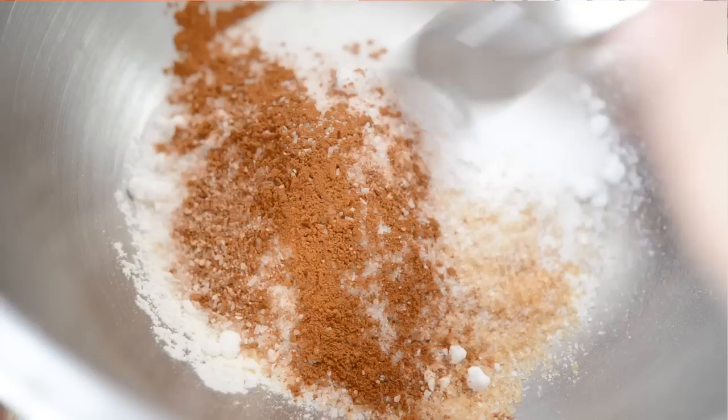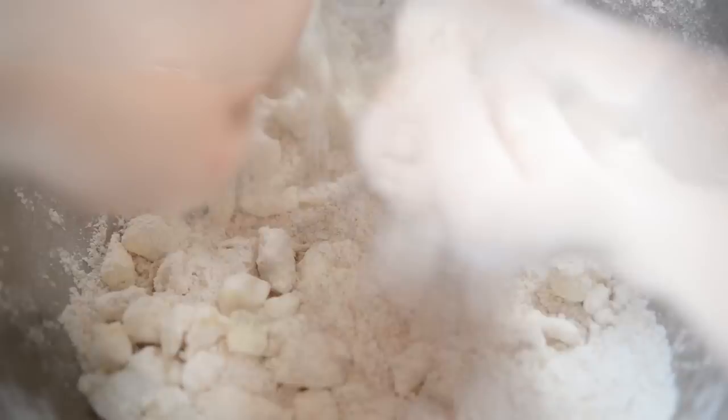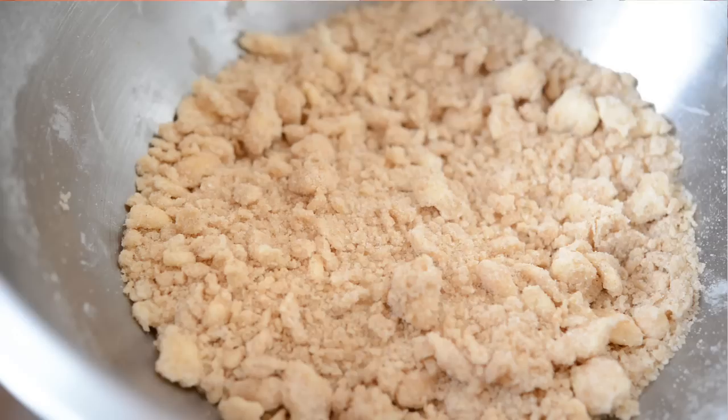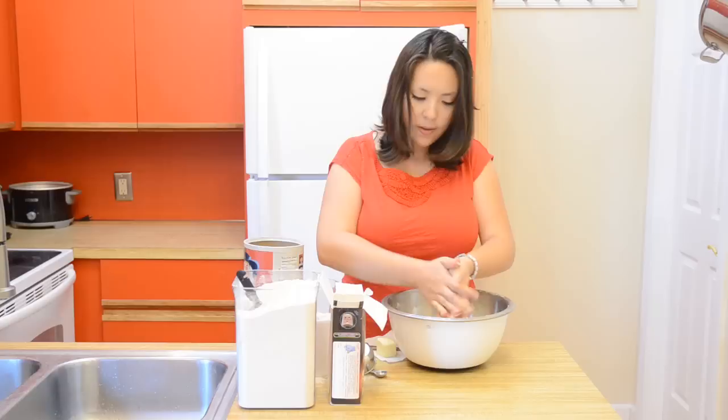I'm gonna add six tablespoons of cubed cold butter. Just kind of work this mixture together until it's crumbly and combined. Once it's kind of clumped up like this, the last thing you want to do is add in a half cup of old-fashioned rolled oats. Just kind of work that in. Then we're gonna toss this mixture in either the freezer or the refrigerator just to keep it from getting warm while we work on the apples.